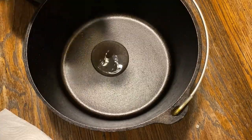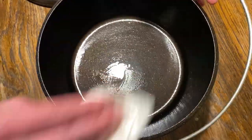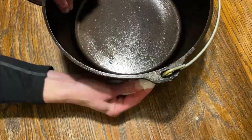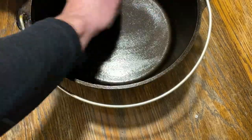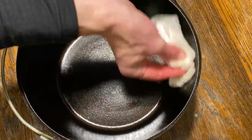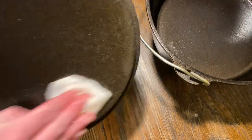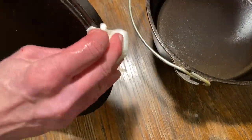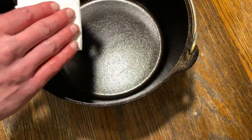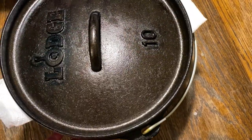When you're done with your Dutch oven, wipe it out, then put a layer of vegetable oil around the entire thing. The reason you use vegetable oil instead of olive oil is because vegetable oil can tolerate a higher temperature than olive oil. Apply a thin layer over everything, including the lid and all the little nooks and crannies. That will prevent any rusting and keep the surface fairly nonstick. When you store it, fold up some paper towels before you put the lid on — that allows a little bit of air circulation.